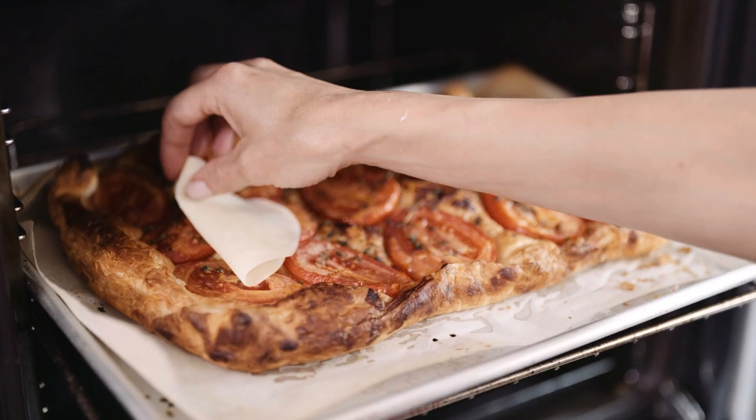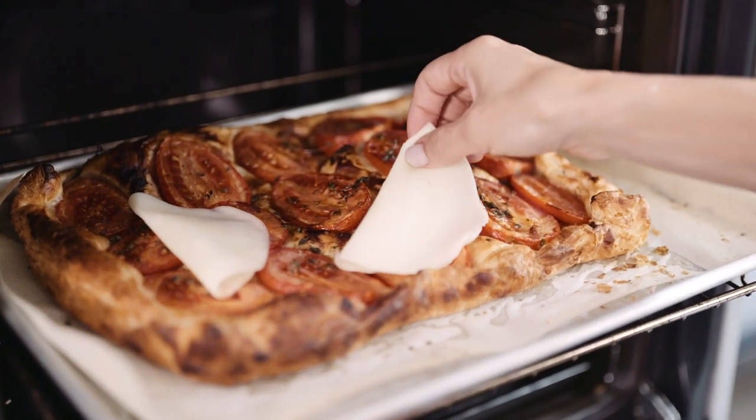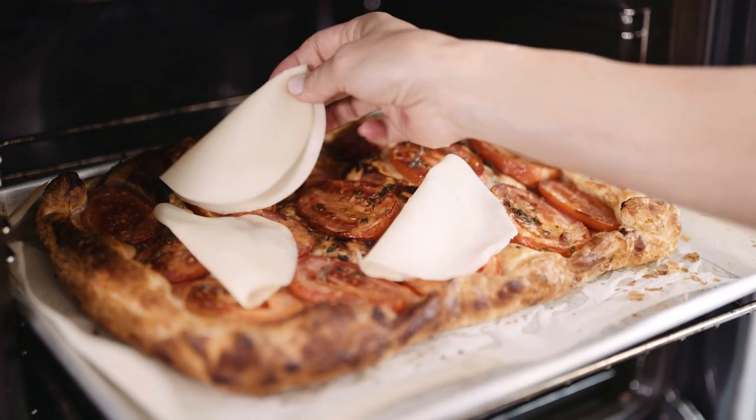At that point we're going to slide it out of the oven, put some provolone on it, pop it back in the oven for about 90 seconds, and then take it out and add the beautiful Dorsogna turkey.